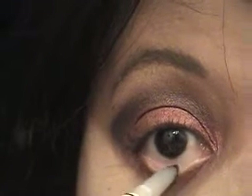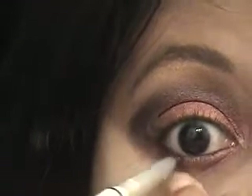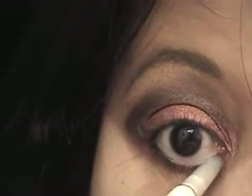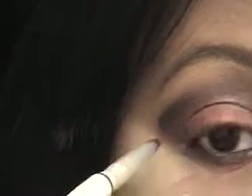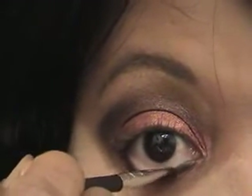I'm going to use my Navai Professional liner and do your waterline. Then I'm going to take this same angled brush, go back into that black, and put the black over your liner so your eyeliner won't smudge.